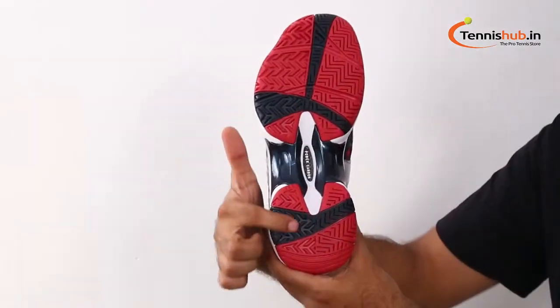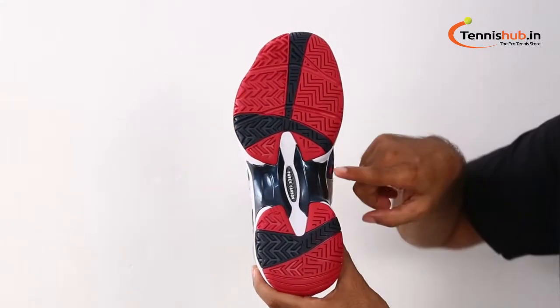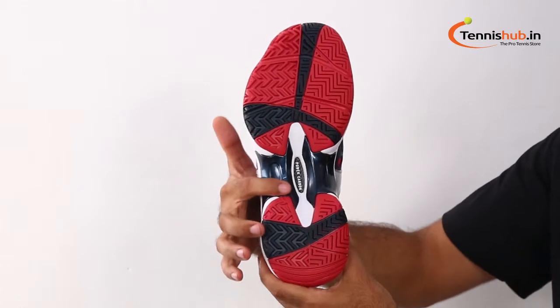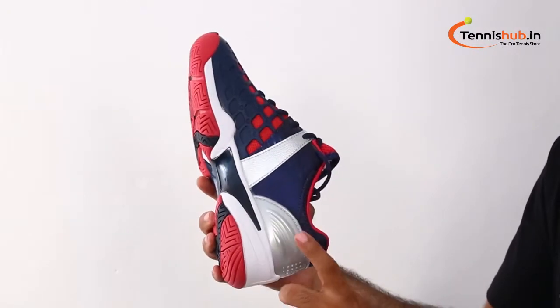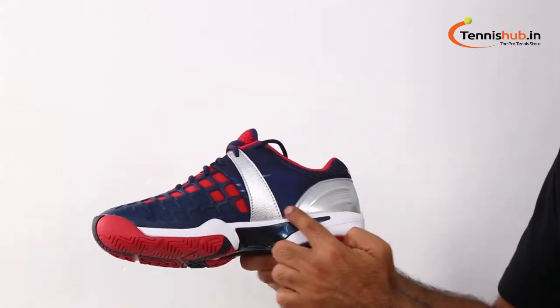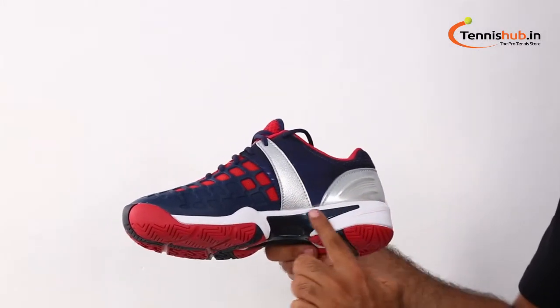The 3-layer power cushion technology offers super plush cushioning and quick propulsion on the court. A new power graphite sheet in the midsole gives even more spring to every step. The endurance rubber outsole has a modified herringbone pattern for great durability and traction on all surfaces.